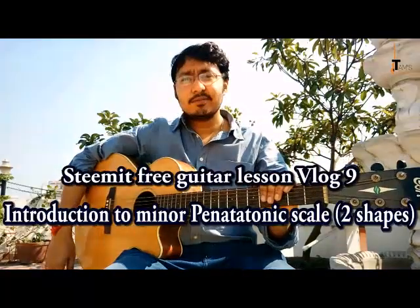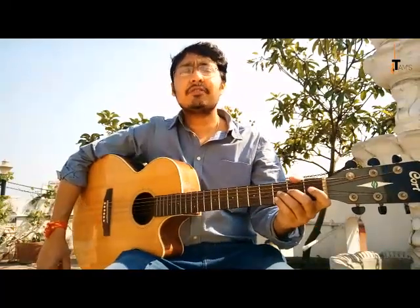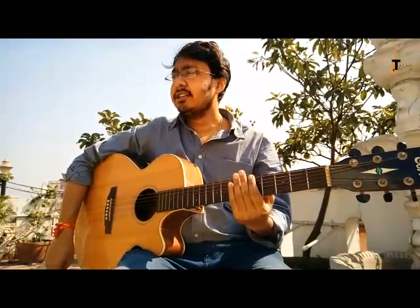Hello everybody, welcome to my guitar vlogs. This is guitar vlog number 9, and today is Saraswati Puja — the goddess of education and music. We are going to talk about the pentatonic scale. There are many people who don't know about it, so I'll give you a basic exercise to get you started: the first two shapes of the minor pentatonic scale.